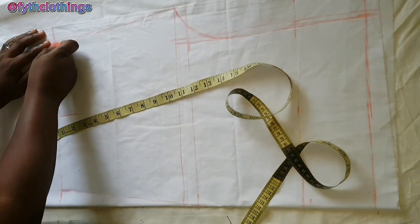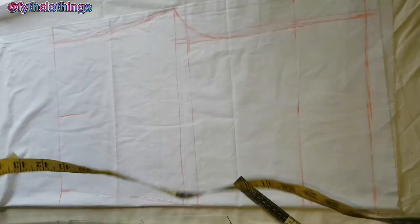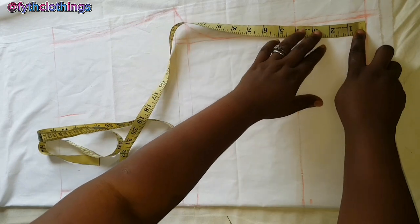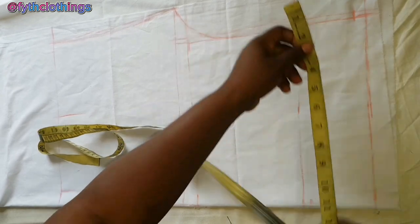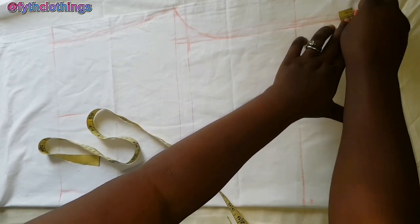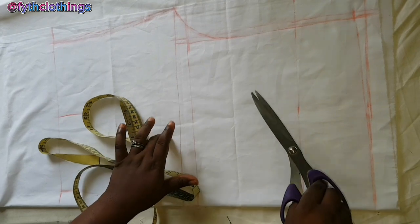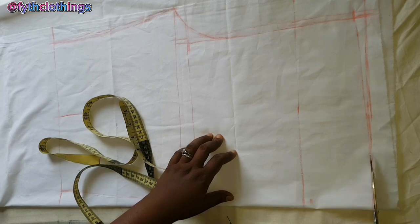After connecting with the straight line, you reshape it. The next thing is to come here and come down by half an inch, then connect this point to that point with a straight line. The next thing is to cut it out and I'll use this front panel to cut the back panel.